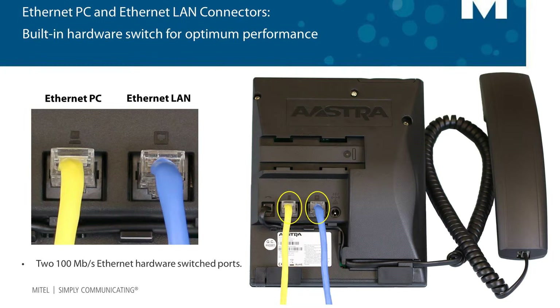With the main network connection plugged into your LAN connector, a second cable is used to connect your phone's PC connector to your computer's ethernet card or connector. This way, with no additional equipment, you can share one network connection with both your phone and your computer.